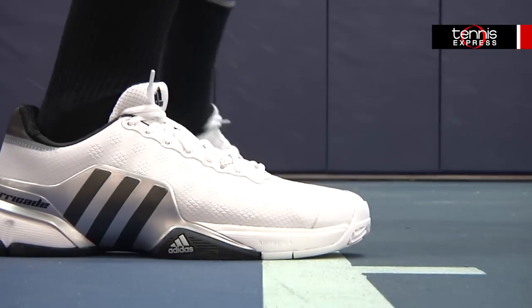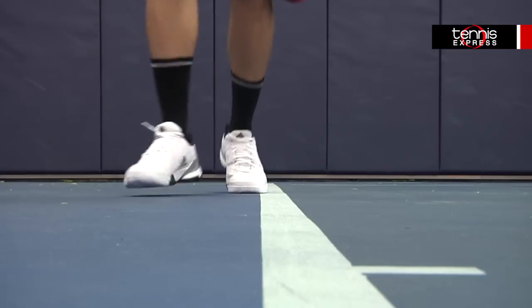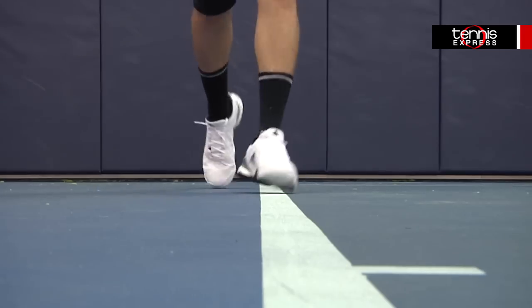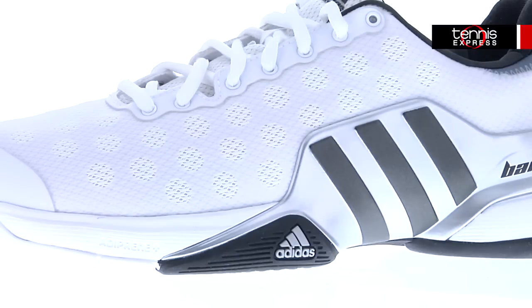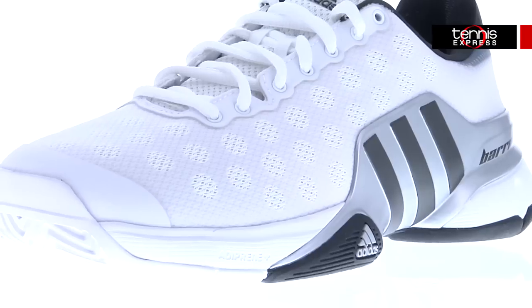I also noticed that this made the shoe a bit lighter as well, because the mesh is a lighter material itself. The midsole is critical to the cushioning and comfort of the Barricade 2015. The Adiprin midsole technology immediately provides responsive cushioning and support with every step. With Adidas Adiprin Plus cushioning in the forefoot and rear foot, this shoe covers every possible impact scenario.